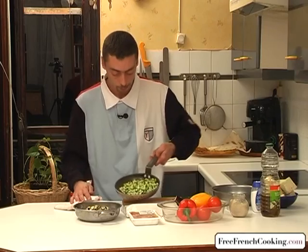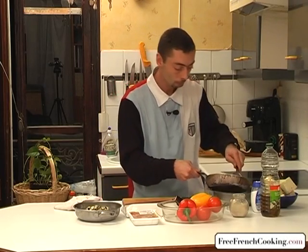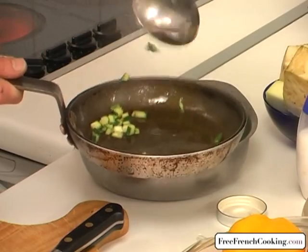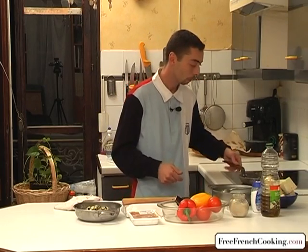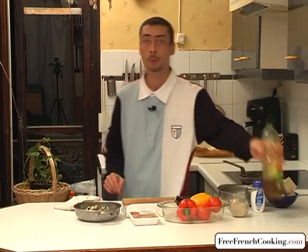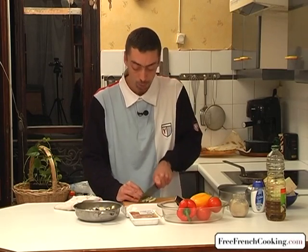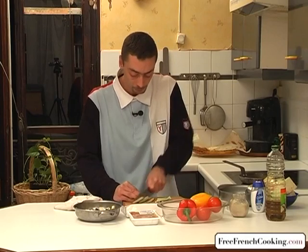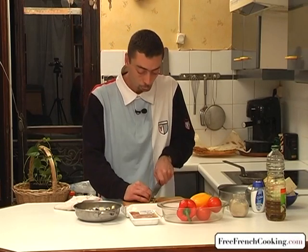Our zucchini, as you can see, is becoming transparent, so we'll put them aside in a bowl while keeping the maximum amount of olive oil in the pan. We'll put the pan back on the stove and add a little bit more olive oil, because the eggplant is going to soak up a lot of the oil. It's a very spongy vegetable — it's going to soak up the oil, and if you don't add enough oil, the eggplant could burn. So be very careful, check regularly, and add more oil if you notice the eggplant has soaked up most of the oil.